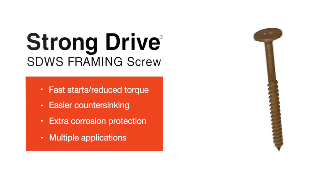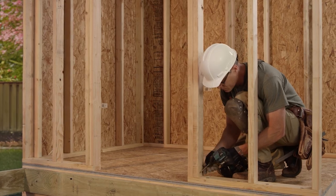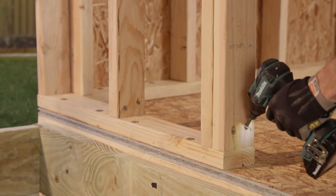The Simpson StrongTie StrongDrive SDWS Framing Screw is the one screw for all your framing jobs. It performs better than nails because it's more secure, precise, and easily removable.